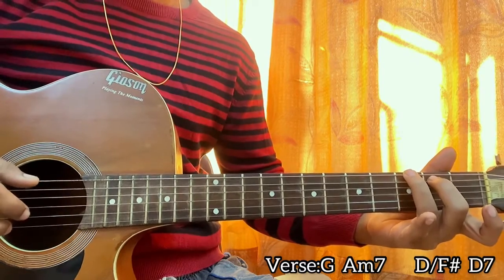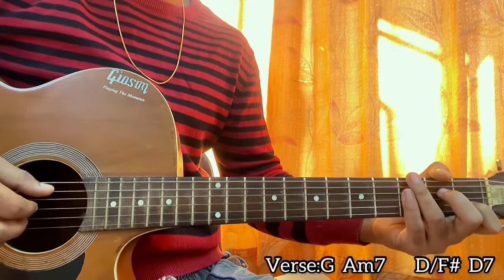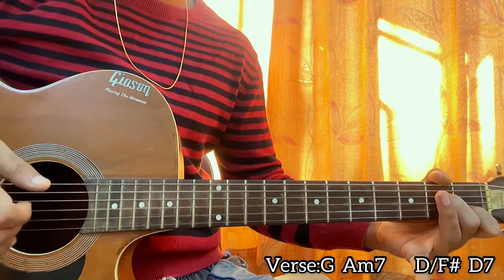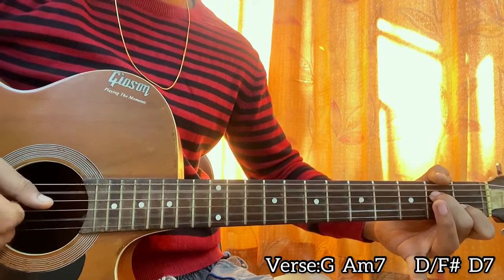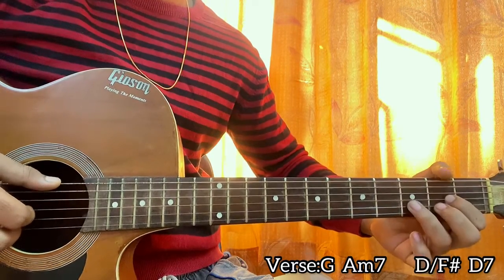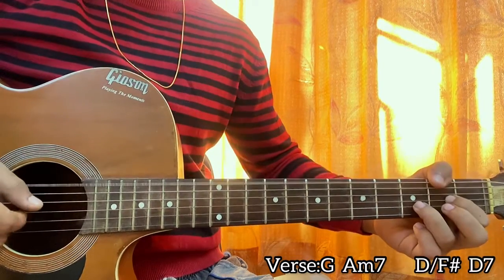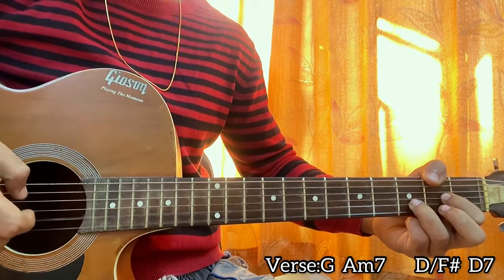You go to the A minor seven chord and I notice he just plucks it normally — there's nothing such as a picking pattern, you can just pluck it normally. What I do is: pluck the A and B string, then G, then B, then E, then B. A minor seven — just hold the A minor seven chord and do that. Then he goes to the D with the F-sharp on the bass. He sometimes plays the second fret on the high E string, sometimes he keeps it open like a sus-two chord, but make sure you hit the top E string, then B, then G, B, E, B, G.